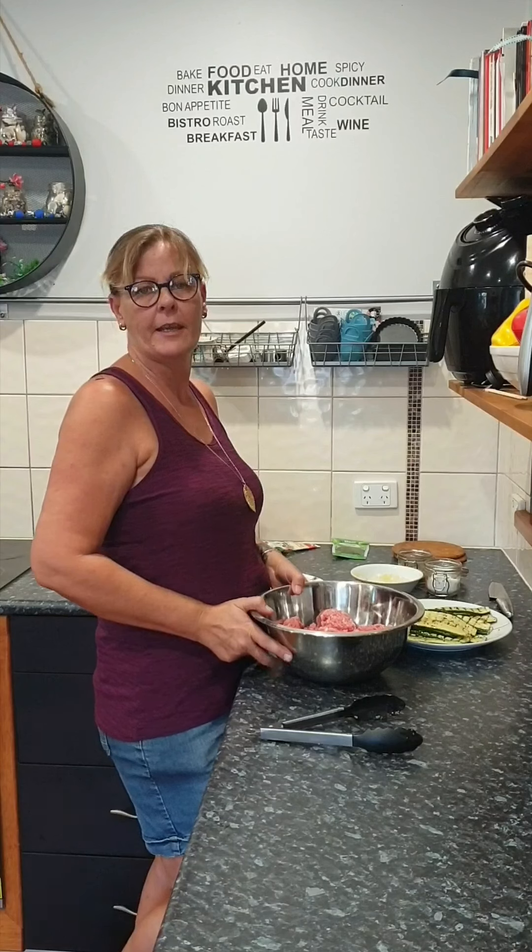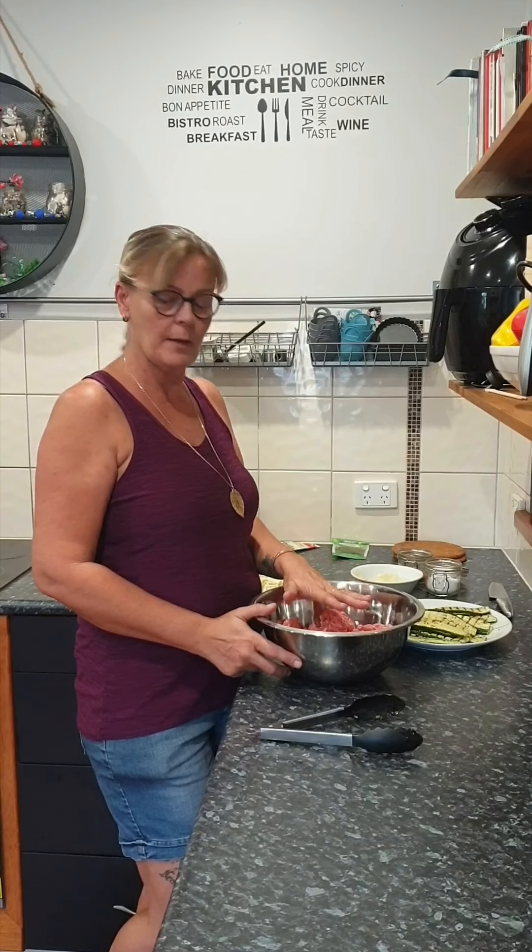Hi guys, you're cooking with Nanny Frannie, hashtag bogan cooking. Tonight we're going to cook a nice little Greek-inspired, maybe a little bit of Italian in there too, meatball. It's a lovely meatball — it's stuffed with feta cheese.